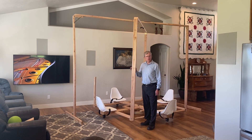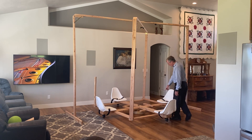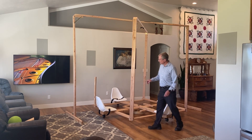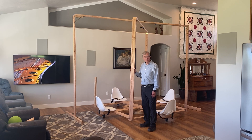Riders that are shorter than four feet six inches in height with their shoes on have a hard time reaching the footrests with their feet. So we have set the minimum height for riders at the four foot six mark to ride the carousel.